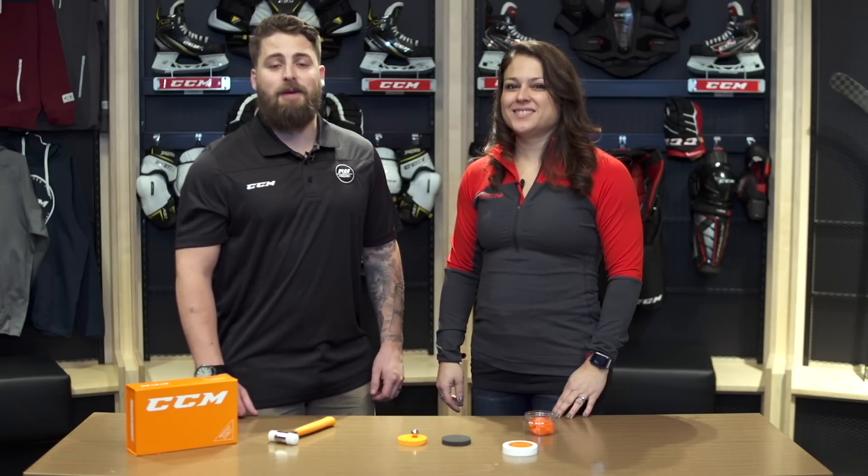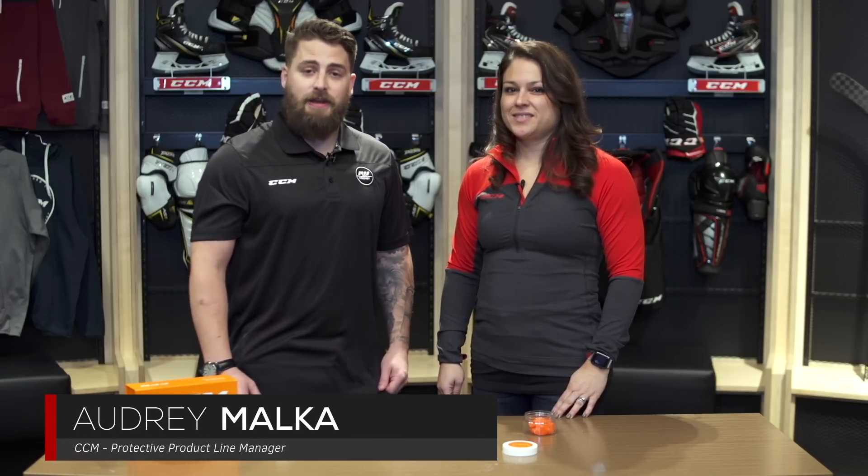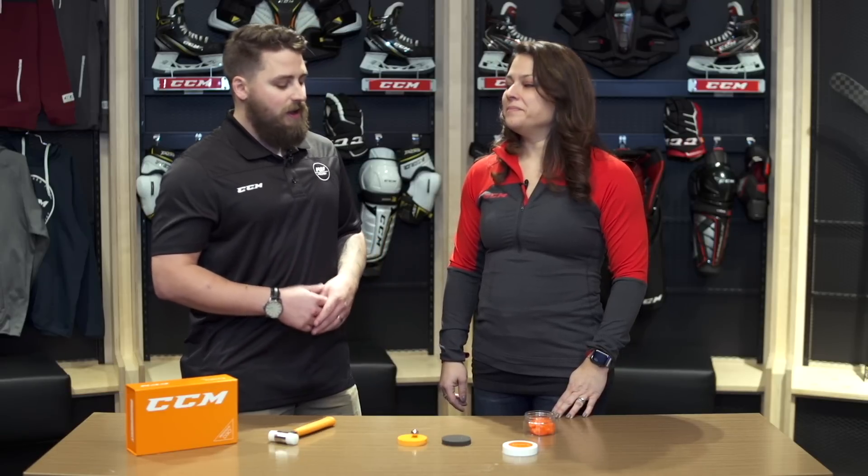Hey guys, Brennan here from iDubHockey, joined with Audrey Malka, product line manager here at CCM headquarters in Montreal. CCM utilizes D3O foam in their elite level protection. What exactly is D3O foam technology?